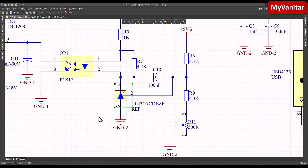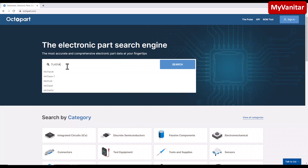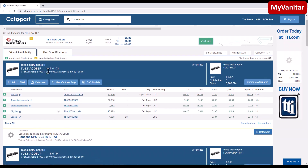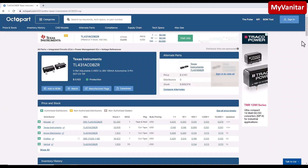Before I go to the PCB, let's check this part in Octopart — the part is TL431ACDB. Here it is in Octopart: TL431ACDB. As it says, it's a part from Texas Instruments and the price is around 10 cents. Let's check what it is — it's an adjustable shunt regulator.